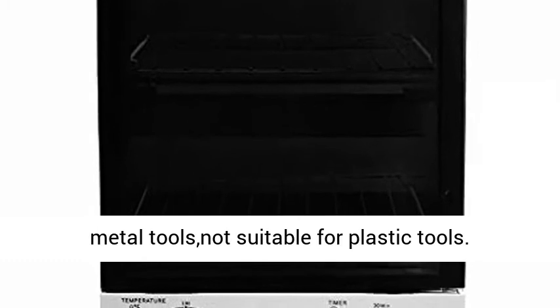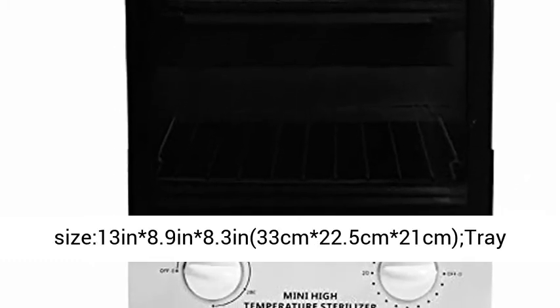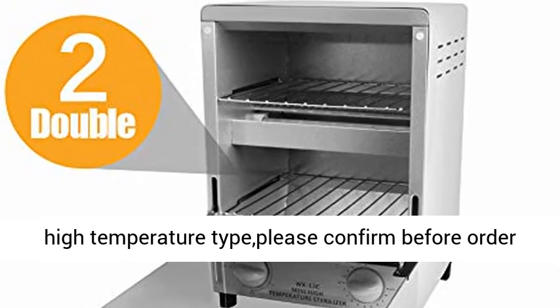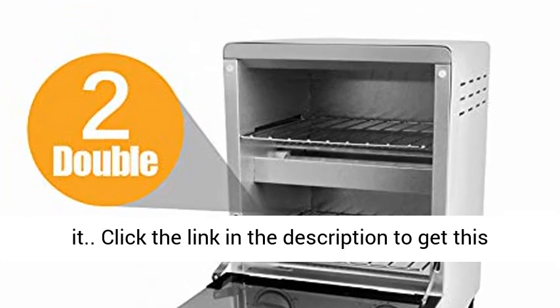Item size: 13 inches x 8.9 inches x 8.3 inches (33cm x 22.5cm x 21cm). Tray size: 7.3 inches x 6.5 inches (18.5cm x 16.5cm). Note: not UV type, just high temperature type — please confirm before ordering.